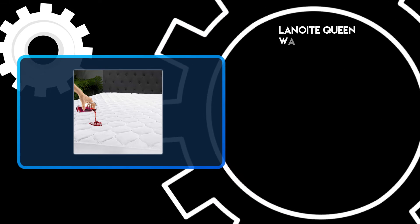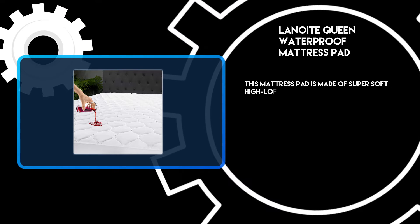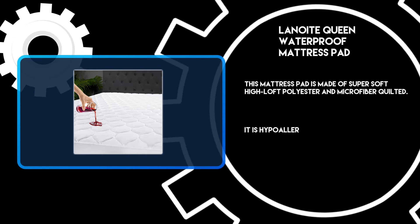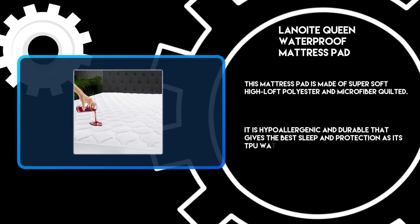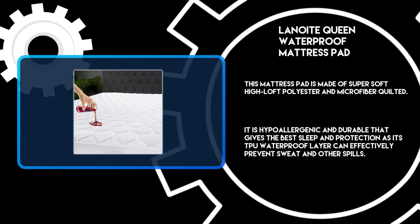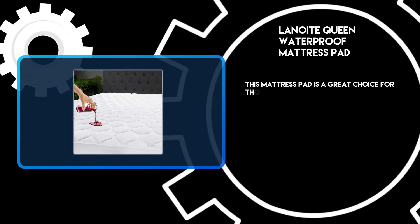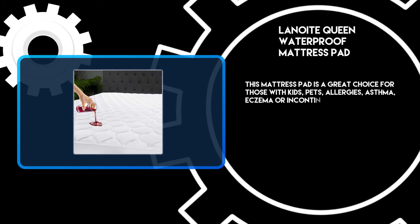At number 3: the Lanoit Queen Waterproof Mattress Pad. This mattress pad is made of super soft high loft polyester and microfiber quilted. It is hypoallergenic and durable, giving the best sleep and protection, as its TPE waterproof layer can effectively prevent sweat and other spills. This mattress pad is a great choice for those with kids, pets, allergies, asthma, eczema, or incontinence.